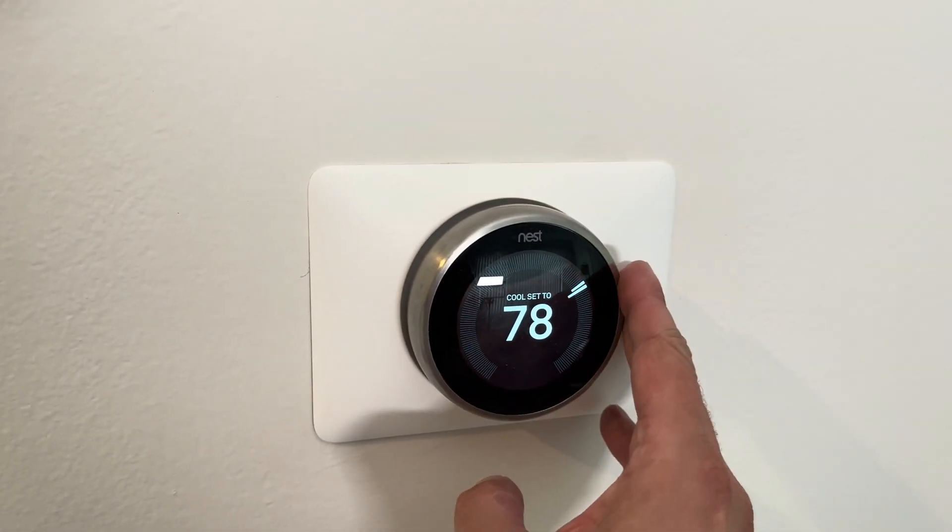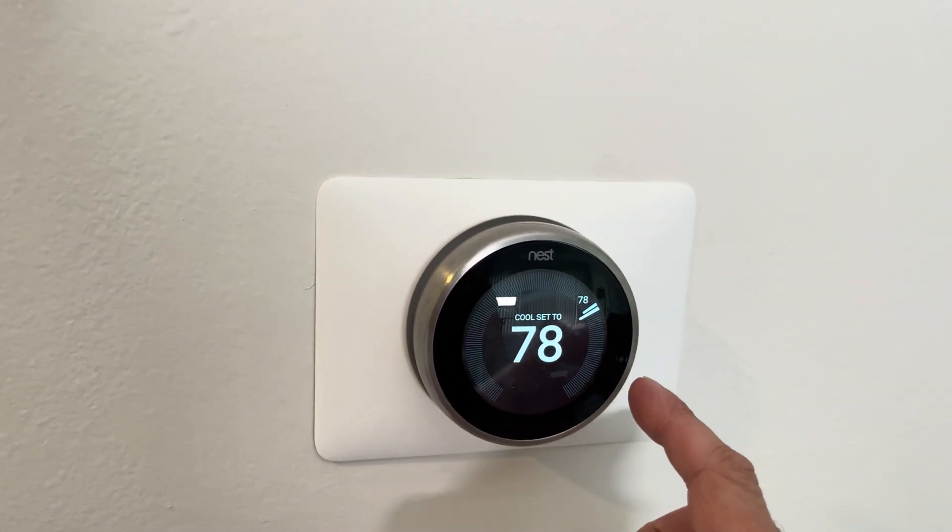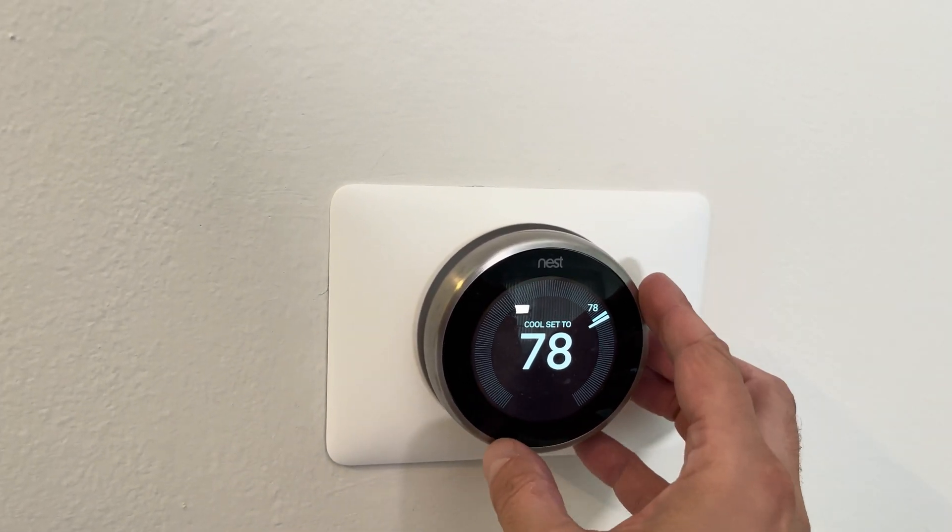Hey guys, we have here our Nest thermostat. This is the third generation. In this video we have the AeroCode N72.